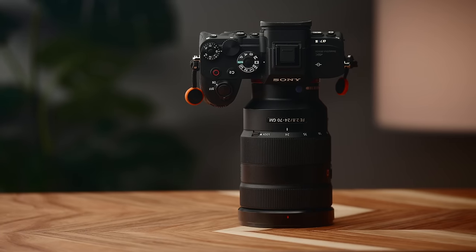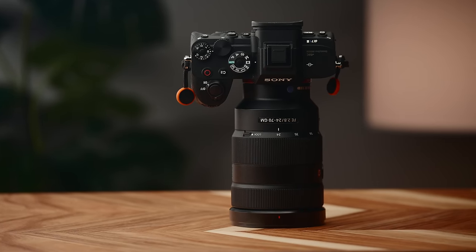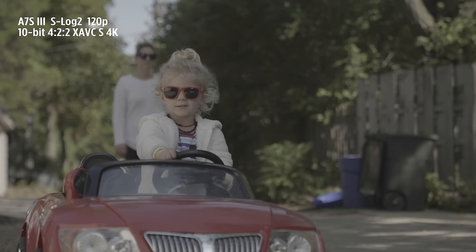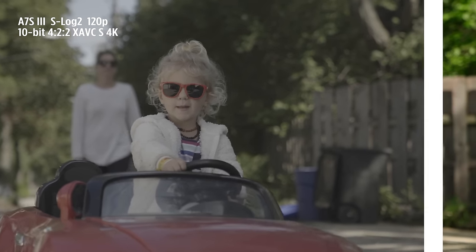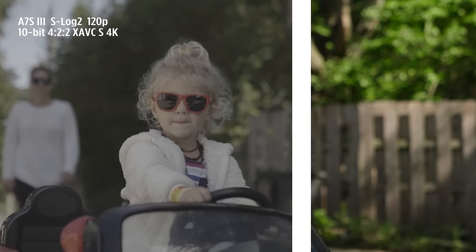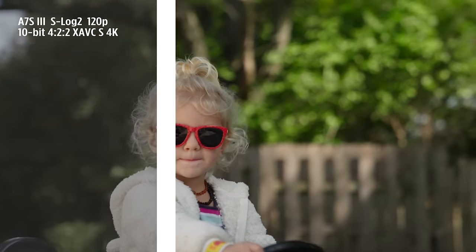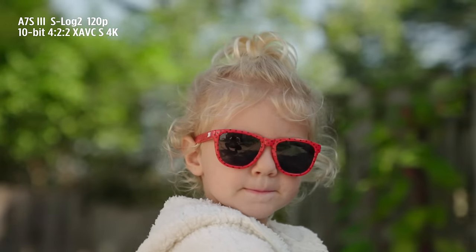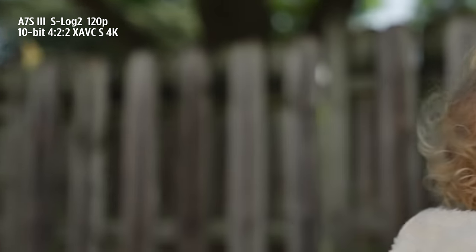I only have the camera for about a week, so I really wanted to focus on how Sony has improved the color science, how 10-bit performs on this camera, how good low light is compared to the a7 III, and really take the camera out and film with it — because for the first time in a long time, Sony has changed so much about their color and how log is being captured on this camera.